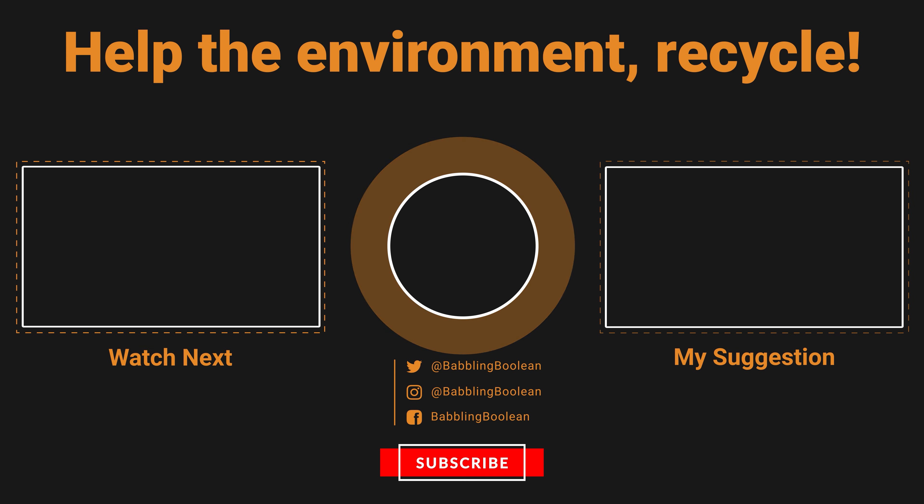That's pretty much a wrap. I hope you found this video useful. If you did, be sure to check out my social links and website link in the video description, hit the like button — it does help — and subscribe. Thanks for watching.